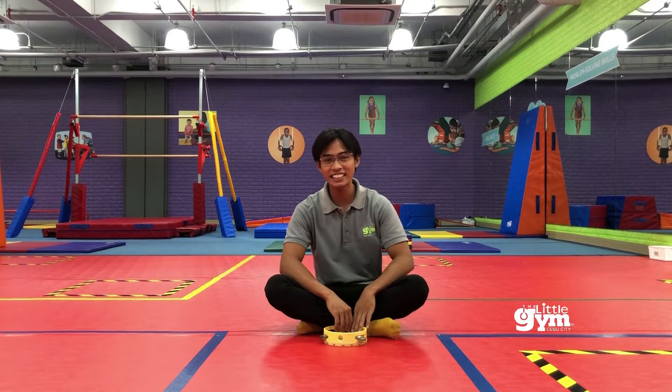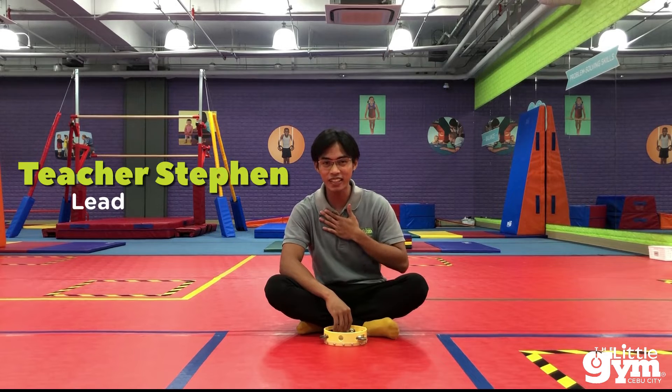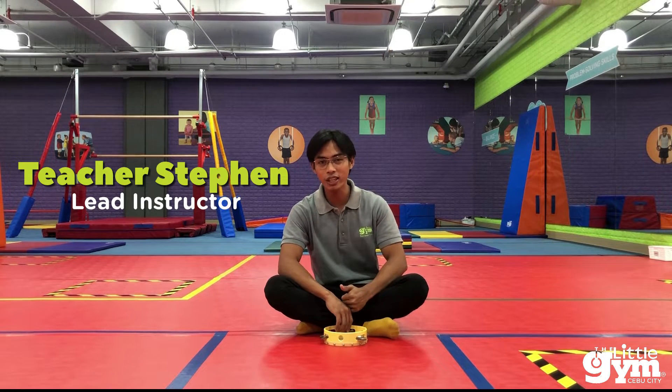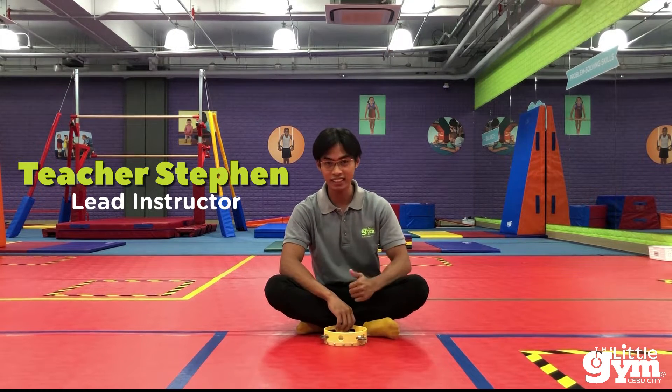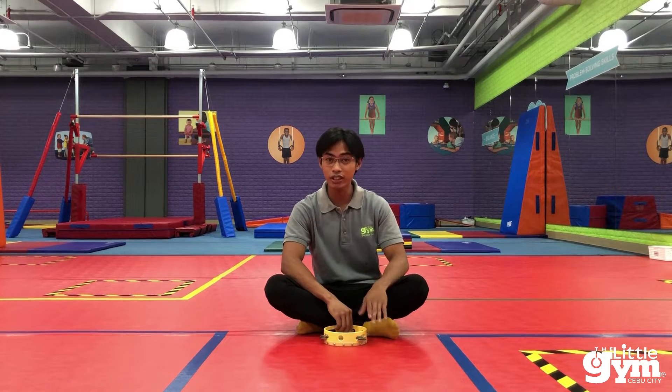Hello moms and dads and to our religion friends. My name is Teacher Stephen, and for today we are going to learn another name chant. But before we do that, let's try to learn and know different terms.